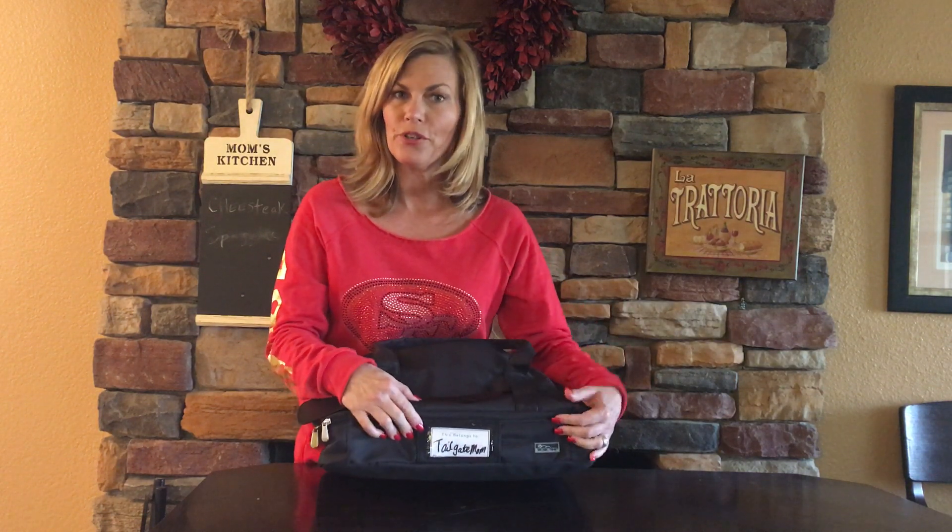Here is one of my favorite features of this item — there's a place for you to put your name. There's a little card where you could put the name of your dish or your own name. That way, if you leave and somebody else is cleaning up the mess, everybody knows this is Tailgate Mom's.